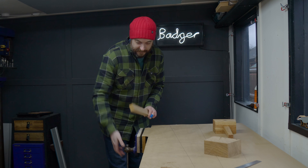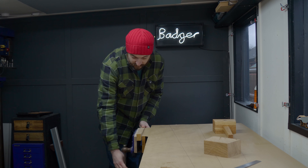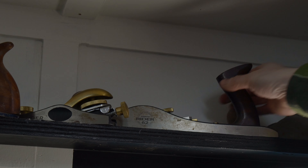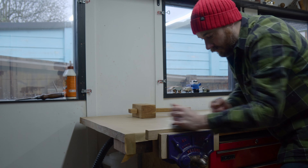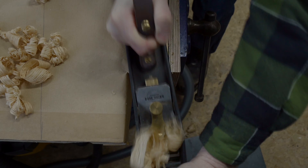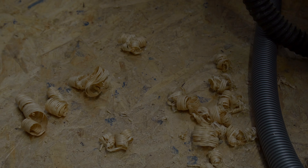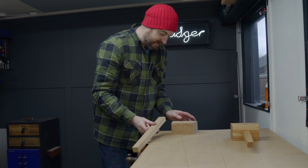I now need to cut this taper. It's only a small amount of material that needs to be removed. I could do it with the saw but I think I can just plane it down. The taper is cut.